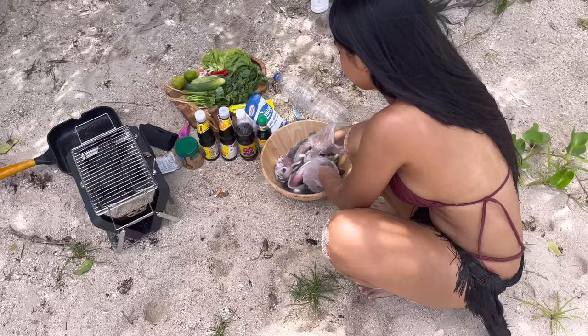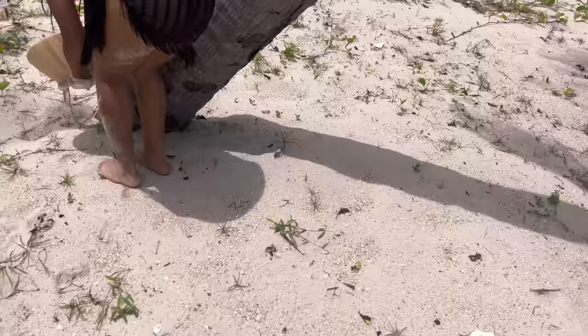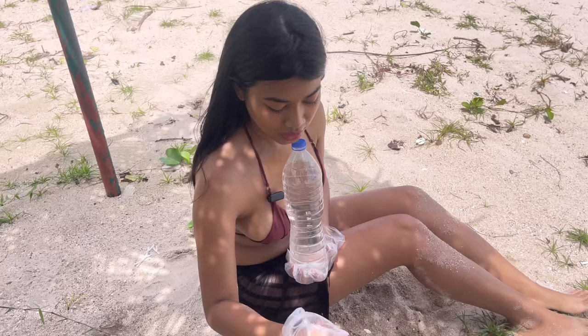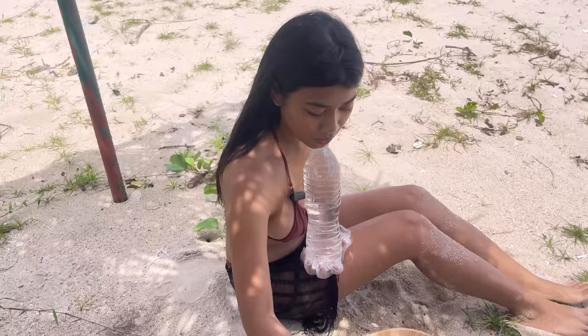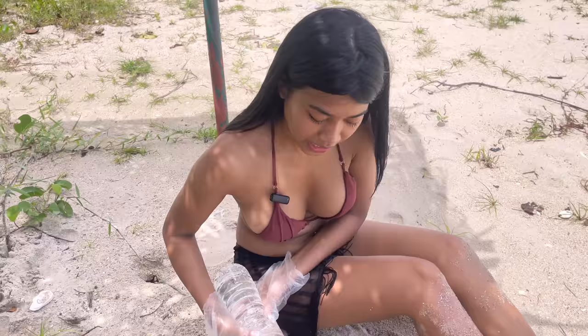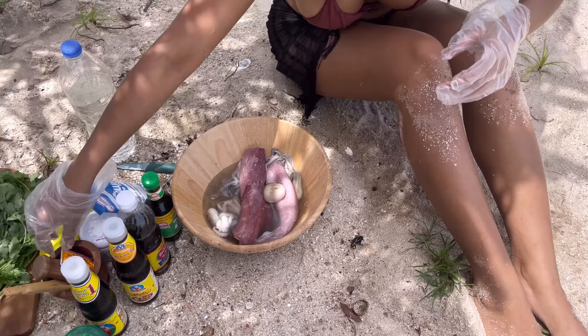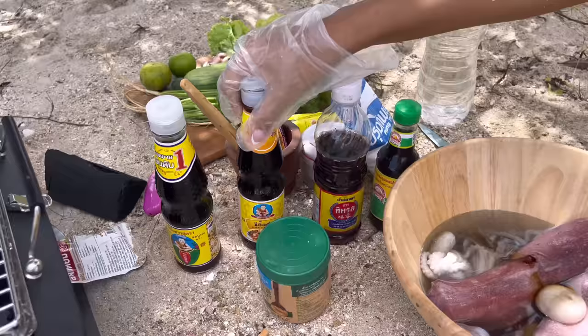And I'm going to show you how to marinate it. To marinate the squid you need drinking water, green leaf soy sauce, light soy sauce, dark sweet soy sauce, and if you have chimri that would be nice. I can't find chimri so I'm using food coloring for that chimri color. And some coconut sugar — dark soy sauce.